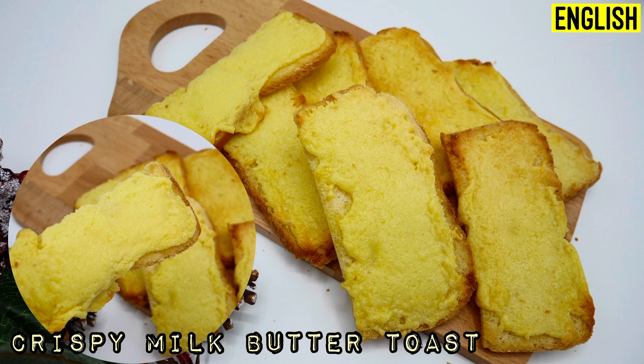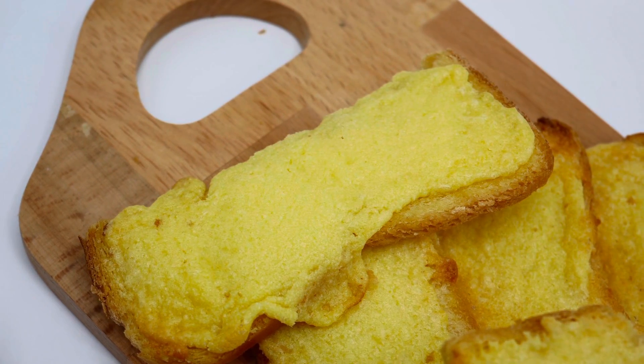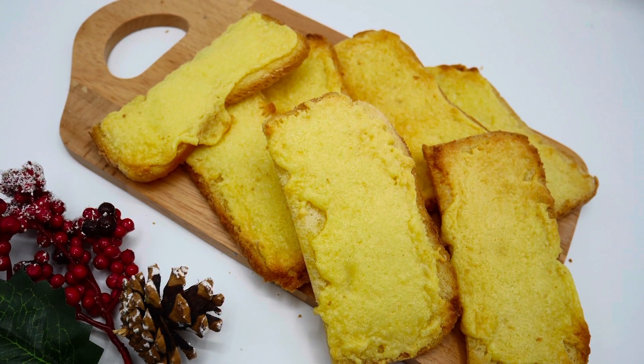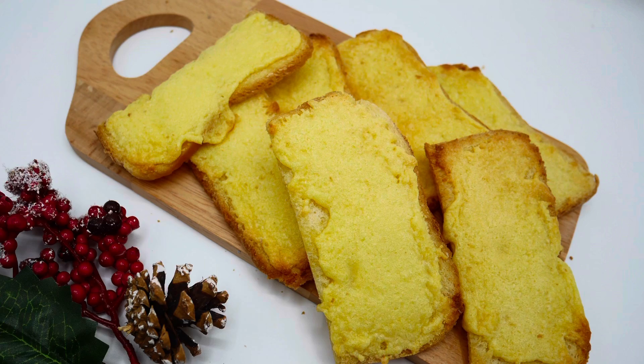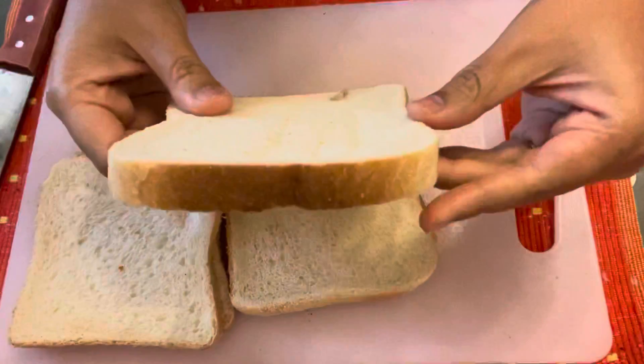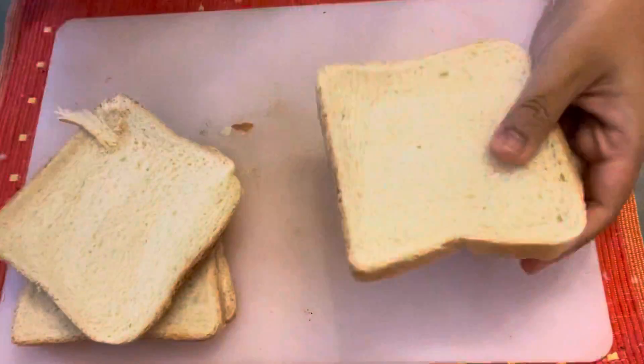Hi guys, today I'm going to show you how to make crispy milk butter toast. This is very delicious — the toast is so crispy and also has some stickiness from the milk and butter. First, we're going to slice the bread.